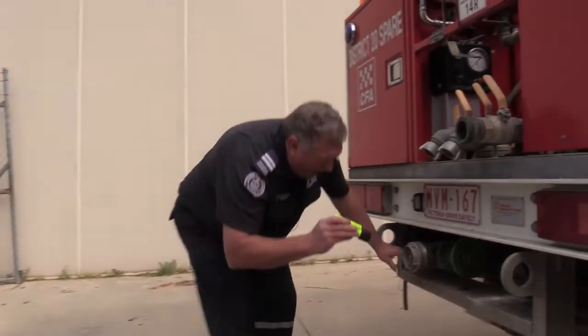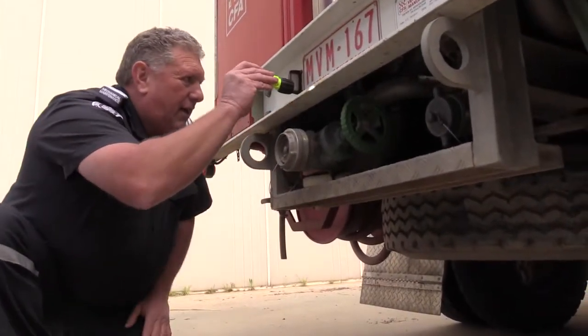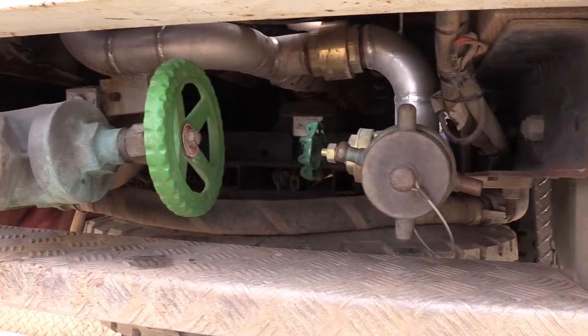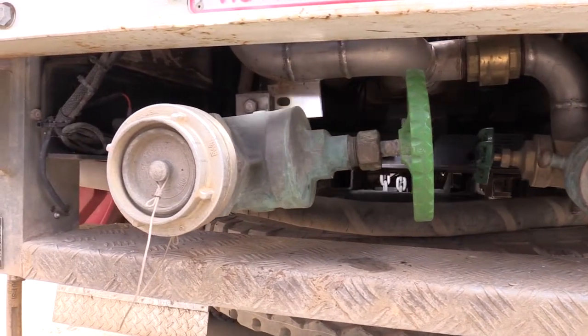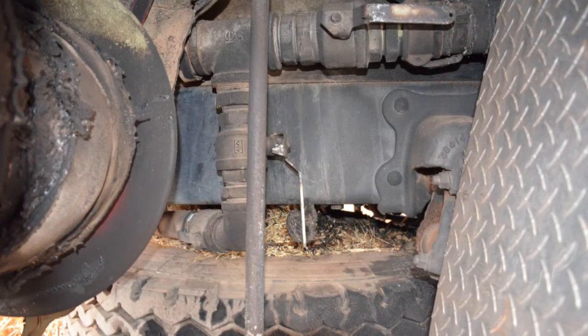Then get down the back and get a torch in along the back as well. You can have a look on top of your spare wheel, and you'll see a lot more chassis rail and cross-member areas where you'll clearly see it's full of stubble and stuff — which helped cause that fire.